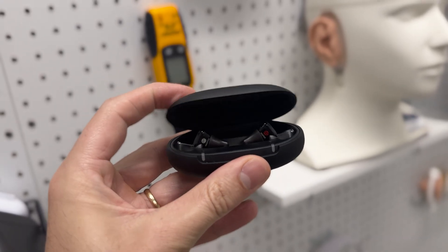Sony hearing aids are our best-selling and top-rated in-ear device at soundly.com. We've put this product in the hands of thousands of customers, and through that experience we've learned about some of the questions that folks ask about the app setup process. Hopefully by the end of this video, you'll have a good sense for how this app really works.